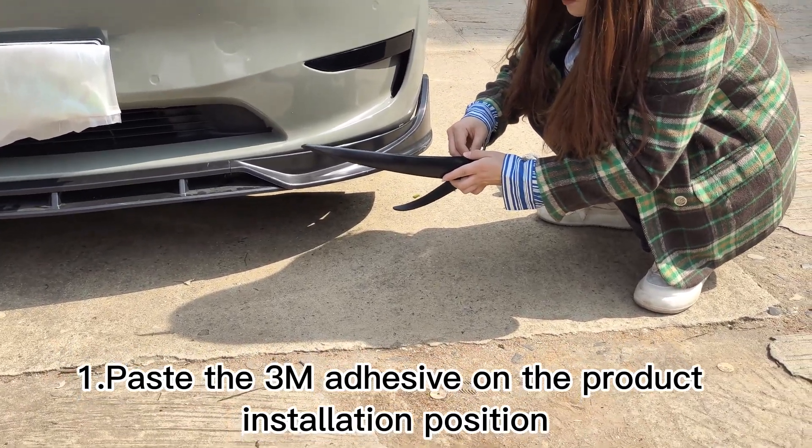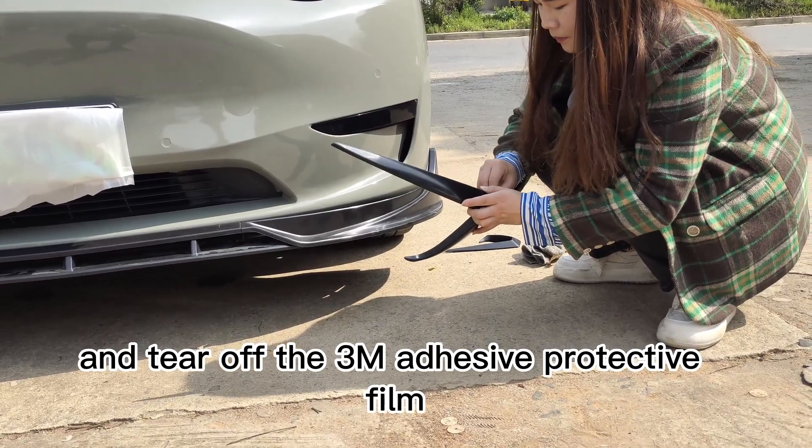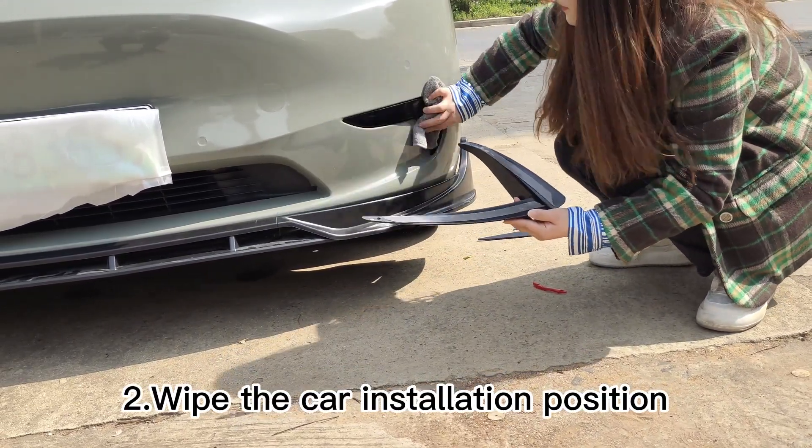Step 1: Paste the 3M adhesive on the product installation position and tear off the 3M adhesive protective film. Step 2: Wipe the car installation position.